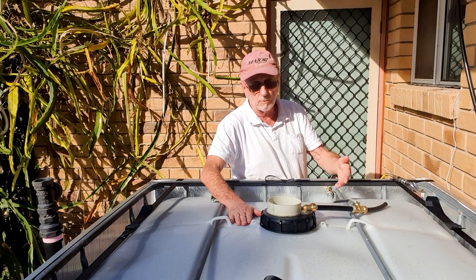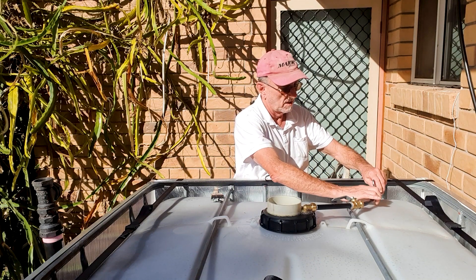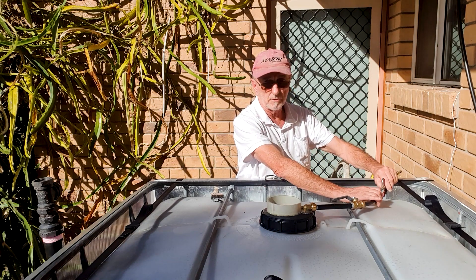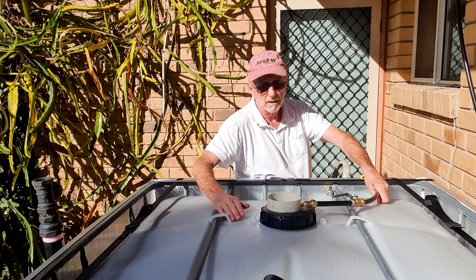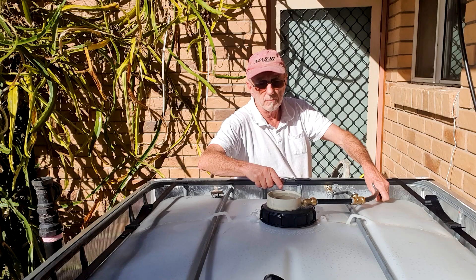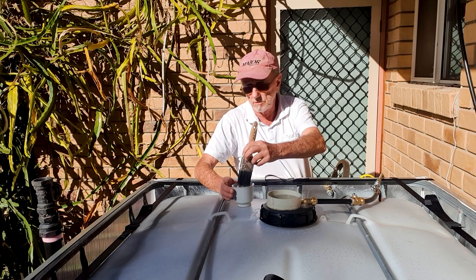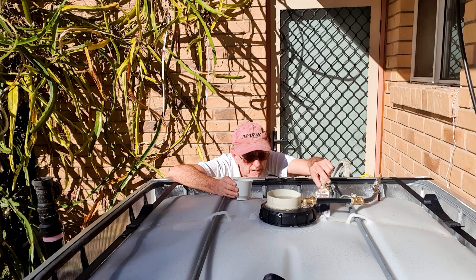As we pressurize it, this will actually come up a little bit. This is just a compressor — you could blow it up by mouth or any other sort of inflator. The water level is coming up in here now, right up near the top. I've just got some dishwashing liquid in water here, looking for bubbling.